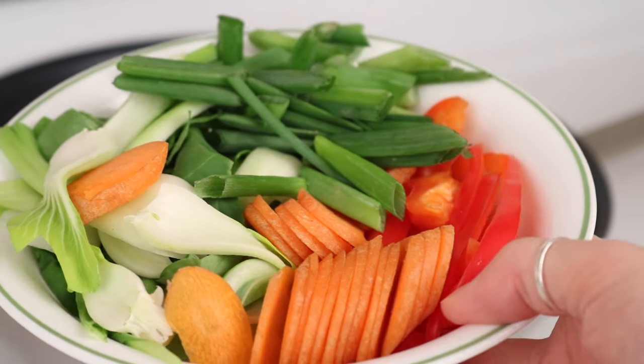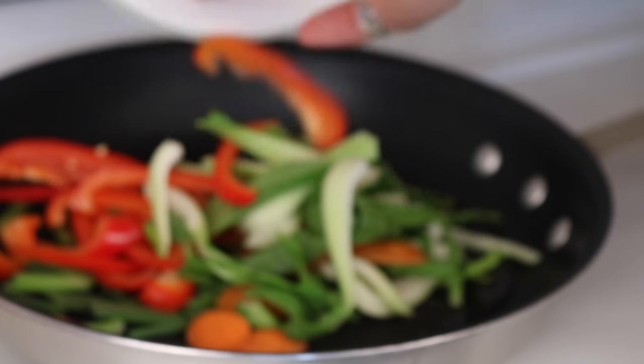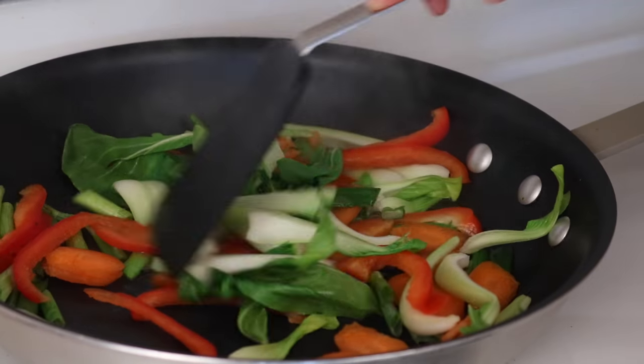Cut up about two cups of vegetables. The ones I'm using are bok choy, bell peppers, carrots, and green onions. Then you're going to saute those in a pan with some oil, or I just used water — it works pretty much the same. Just cook those for a few minutes until they're a bit softened.